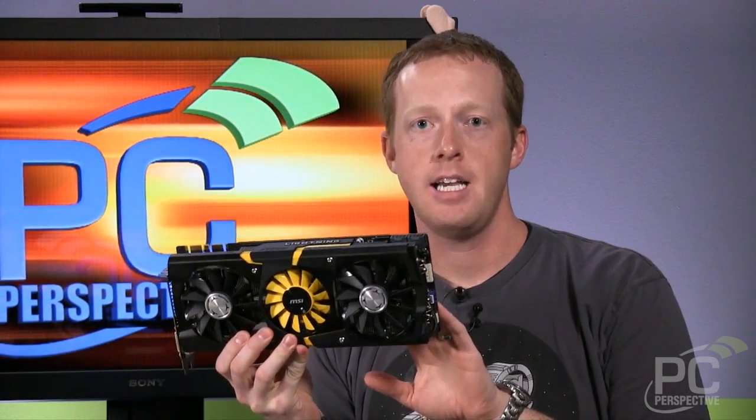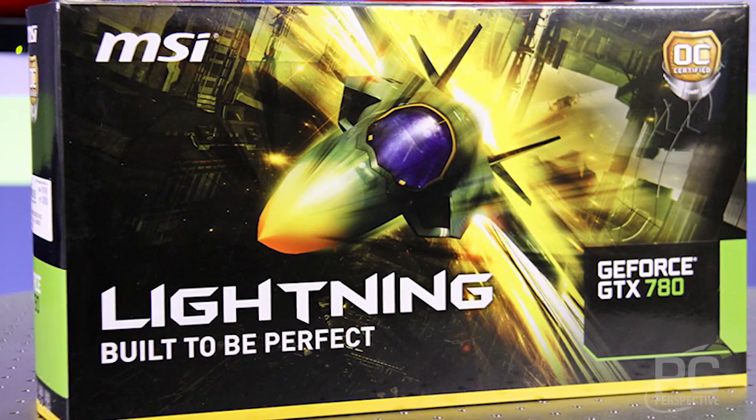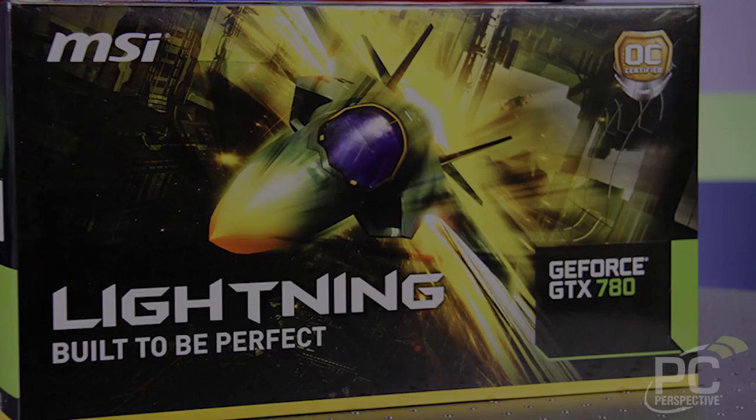If you're familiar with MSI's graphics cards at all, you'll know that Lightning usually indicates their highest-end, overclocking-friendly, LN2-friendly graphics card designs, and that's exactly what we have here.